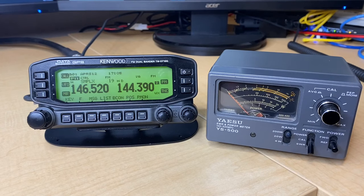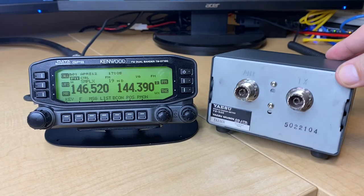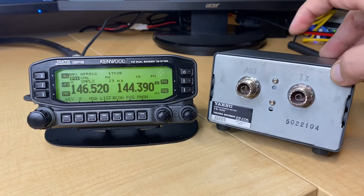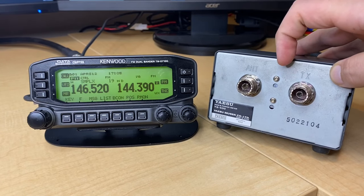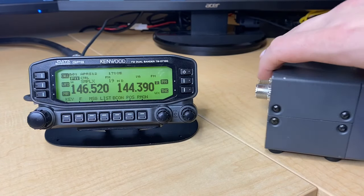SWR meters are fairly simple devices. Let's take a look at the back. On the back, you're going to notice two ports — one labeled ANT for antenna and the other TX for transmitter or radio. So you hook up your coax to your antenna here, and then you hook up a coax jumper that runs from your radio to the SWR meter. Basically you're putting this meter in line in between your radio and your antenna.